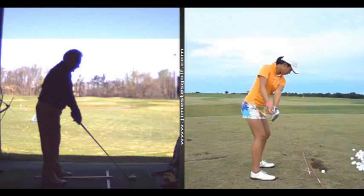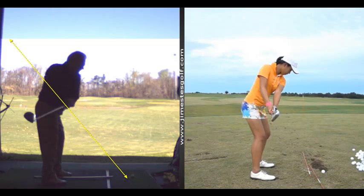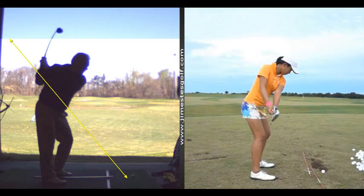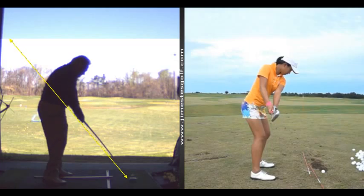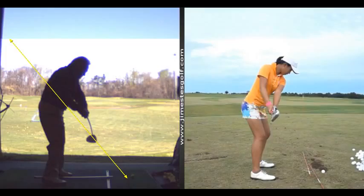Now when you take it too far to the inside, it gets a little behind you. It's not a bad position at the top, and it's not a bad position coming down. When the club is on the shaft plane like that, it's on the right path to the ball — that's a pretty good path.